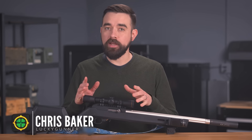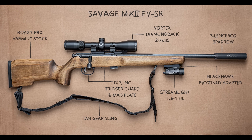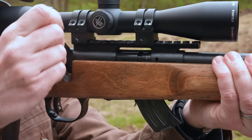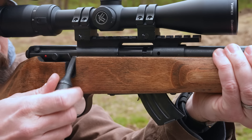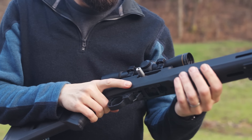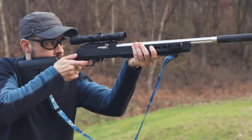Hey everybody, I am Chris Baker from LuckyGunner.com. Back in April I showed you guys the Backyard Sniper Rifle, a suppressed Savage Mark II bolt-action .22 long rifle specifically configured for the mission of defending my garden and chickens. The parameters of that mission have changed somewhat over the last few months, so of course I had to set up a new gun. I thought you guys might want to see what I came up with, so first let's take a look at the hardware and then I'll go into the why behind everything.